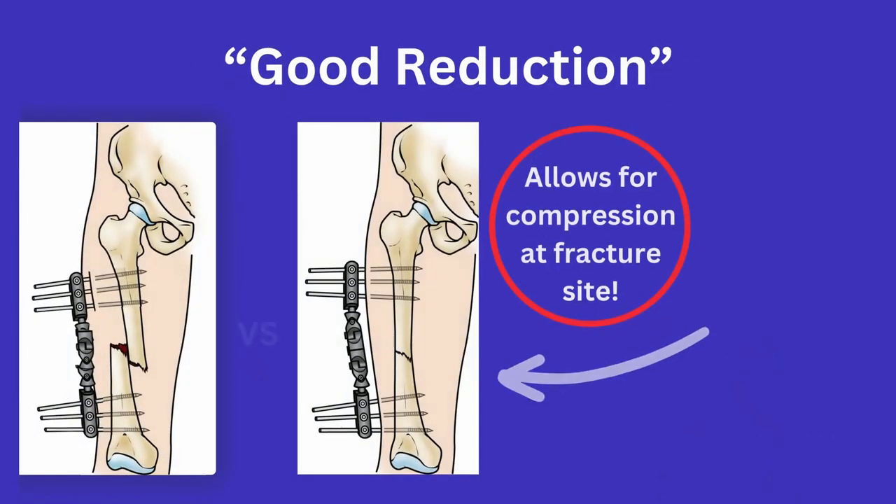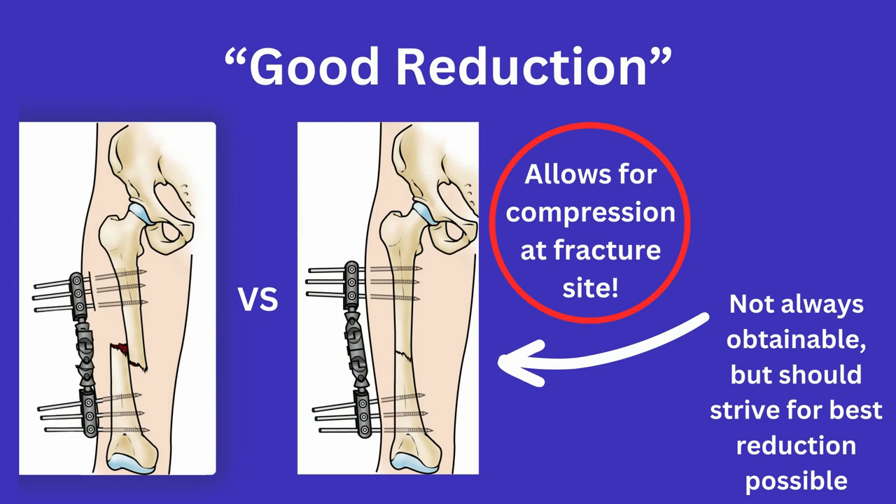Next is the idea of getting a good reduction. This makes sense in that having strongly opposed fracture ends will make for a larger area for adequate compression across the fracture, and vice versa, having a poor reduction will mean it will be harder to achieve a stable construct.